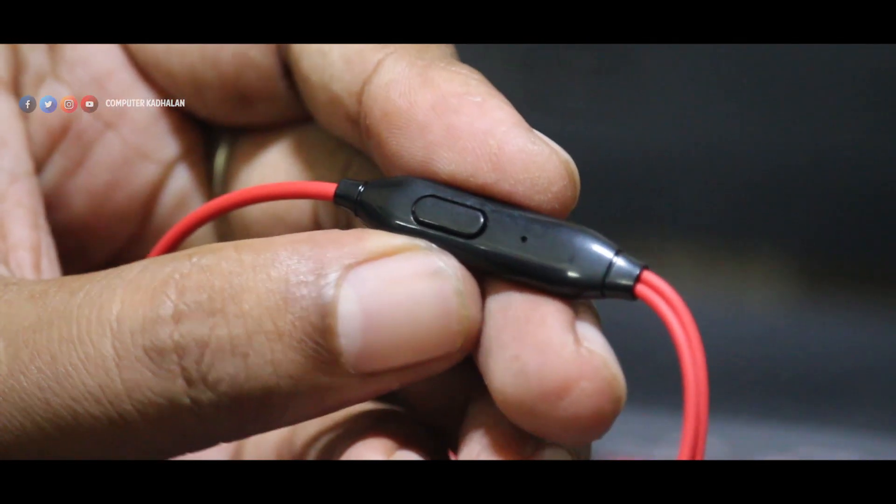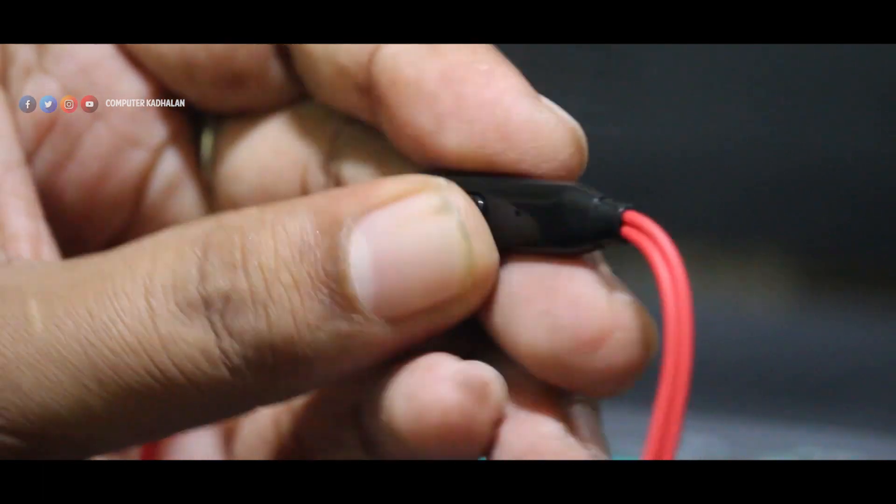There is a microphone and a multi-function button. The multi-function button handles call answer, disconnect, pause and play, and audio track navigation including previous tracks. There are also volume up and down buttons. In a budget product, this is okay.